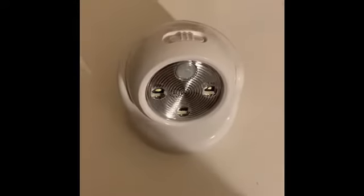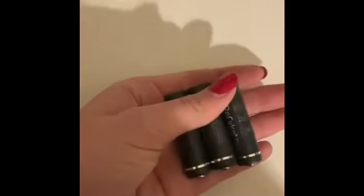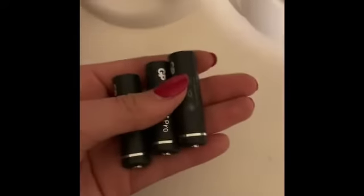Taking the light out of its package — right now it's turned off. We need to take it out of the case; I need to take the ball out of the socket. You just clip it up and it comes off — it's just a circular ball. You then need to twist it open and slot in three 1.2 volt batteries into the back. After you have put the batteries in, you just clip it back on and the light returns to its original form.